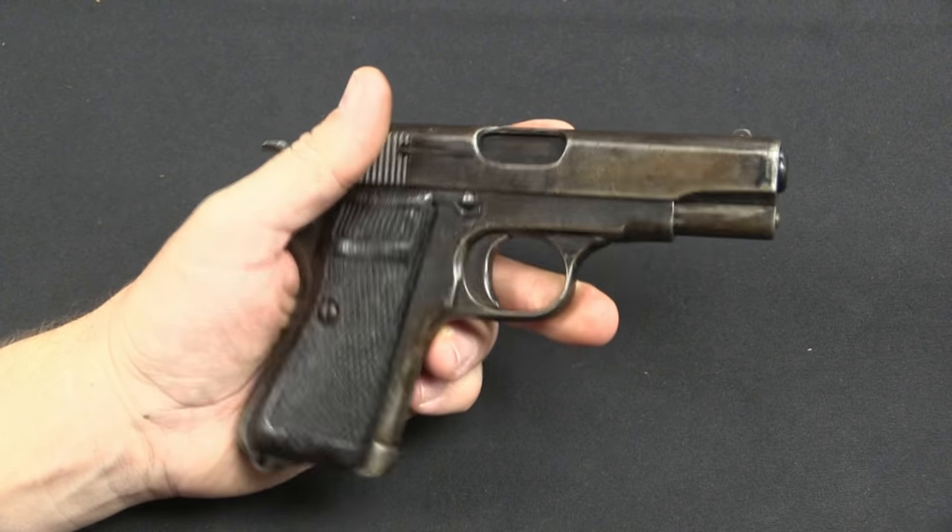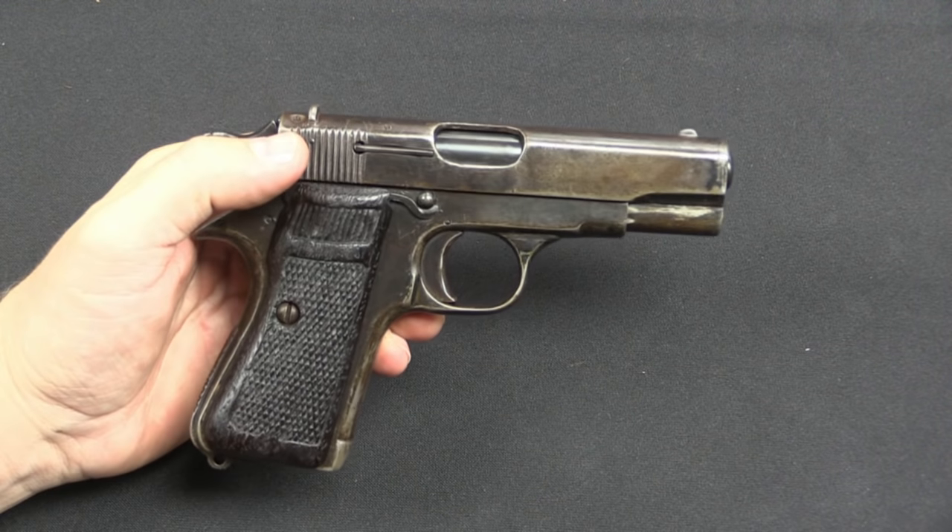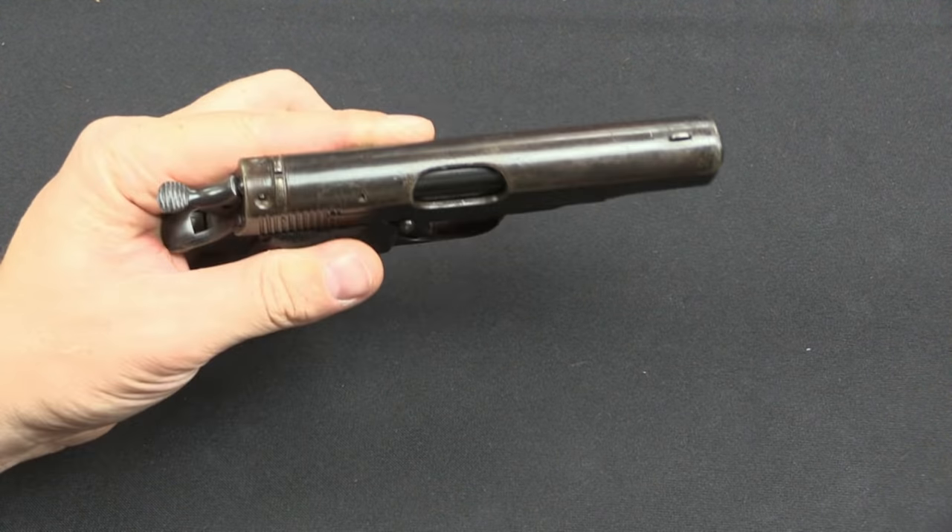The magazine on this one is missing, and I suspect this is .32 ACP — that's really the calibre that would make the most sense. It is not actually marked with a calibre, not surprisingly. Thanks for watching, guys. If you just can't live without having something like this in your collection, check the link in the description below. That'll take you to Rock Island's catalogue page, because this is coming up for sale at the end of June 2015. It is part of a lot and comes with two other pistols as well. You can check out the pictures, create an account, and place a bid online.